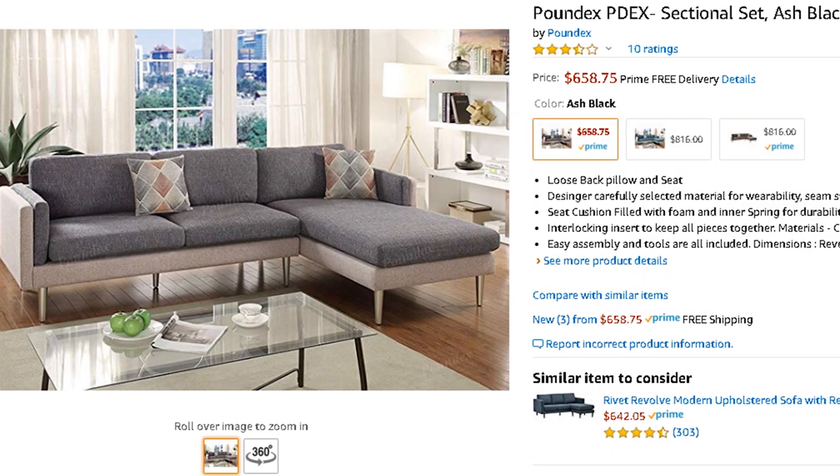Okay, YouTube, it is time. I have to put together this couch that I got from Amazon.